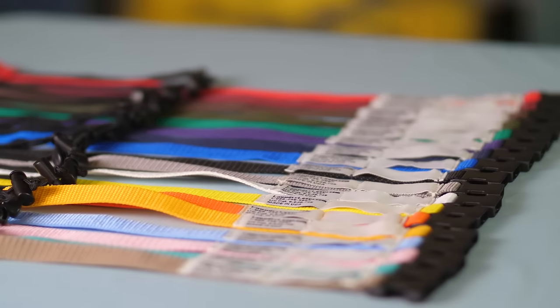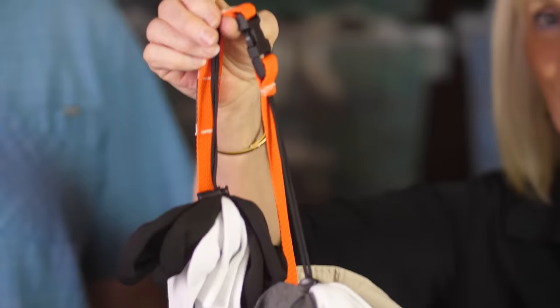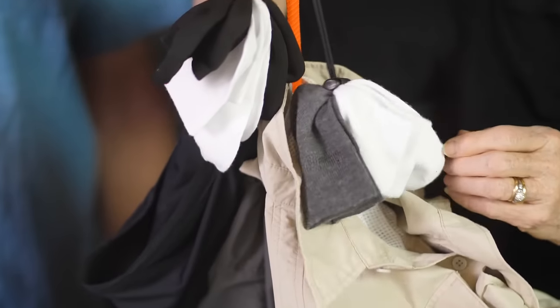Laundry Loops are available in 18 colors to expedite the return of gear to multiple areas of your facility. Now available for purchase on our website is the Laundry Loop Plus, five inches longer than the original Laundry Loop and with two sock snares.